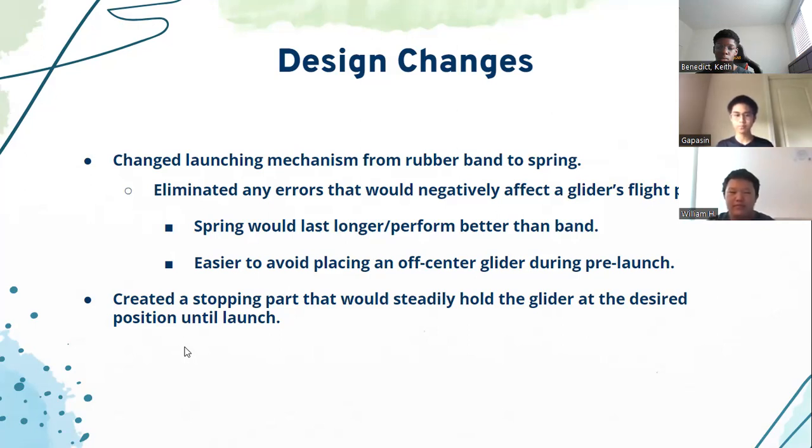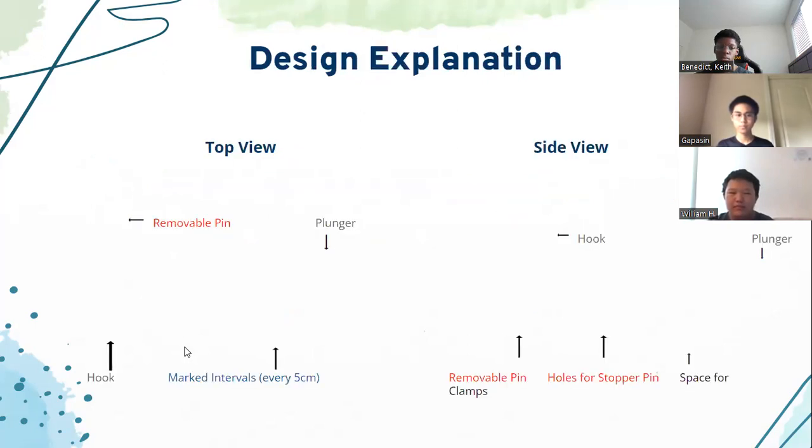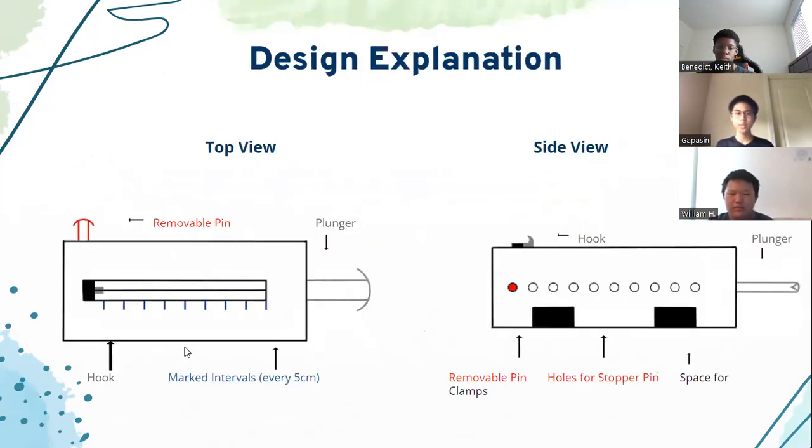This is the Stingray. The gliders would be set on the top of this device, and the part that would connect to the launcher would be placed in front of the hook. The small gray rectangle in the middle of this device is the hook, which is attached to the plunger. The red feature on the side is the removable pin that stops the plunger from sliding forward. The stopper pin would be placed in the hole in front of where the plunger is pulled back to, so that it holds the plunger at the desired pullback length until launch.